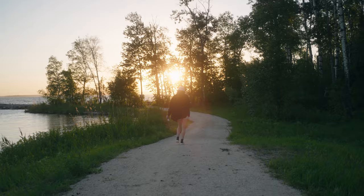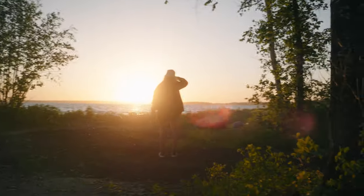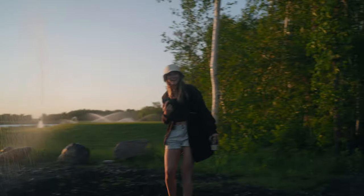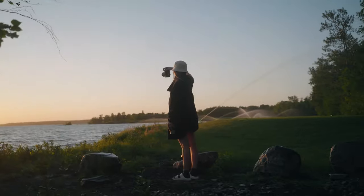Now that I've had my Sony FX6 for a little over a month, I'm really falling in love with this camera. The dynamic range, the color, the picture that you get out of this little camera is just unbelievable. My favorite feature by far is the built-in variable ND filter — it's just something I don't think I'll be able to live without.